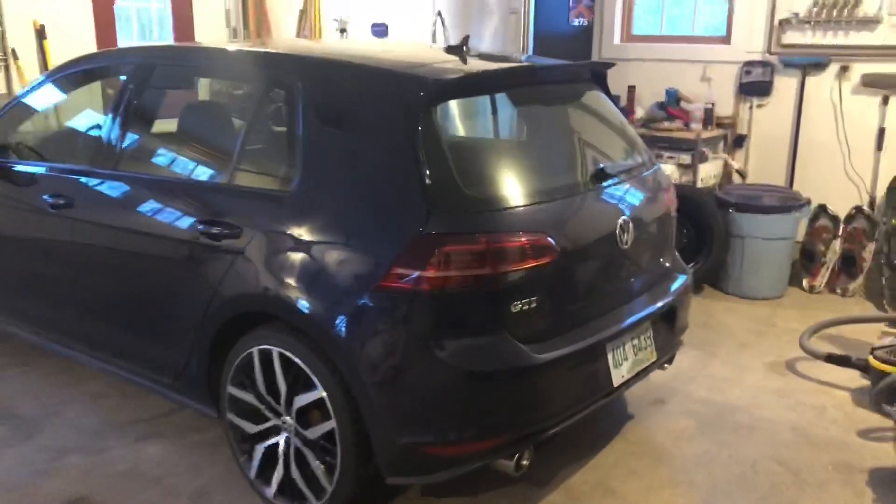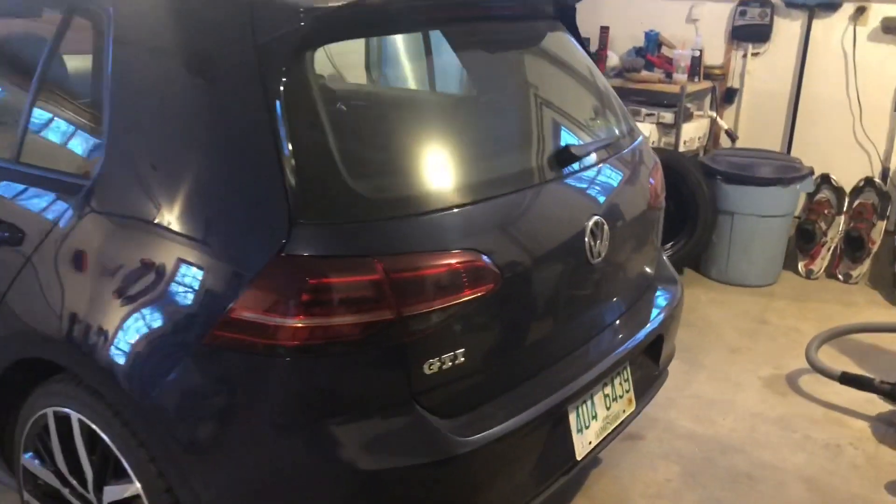Hey guys, welcome to another video. We're in the garage again. In this video I want to focus on an overview of how my year of 2018 went, and I'll talk to you guys about the mods that I've done to the car. We'll start off at the back of the vehicle.